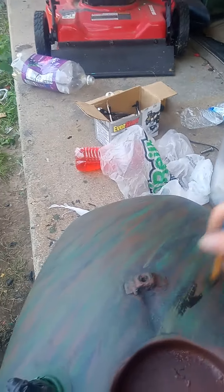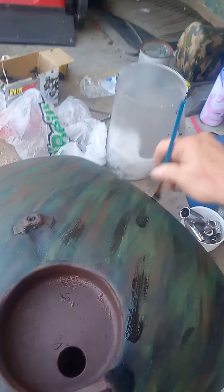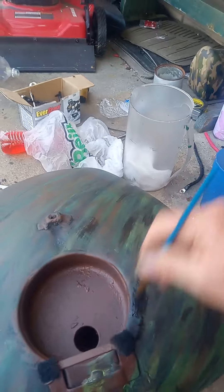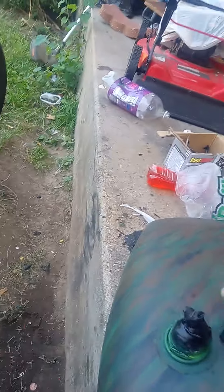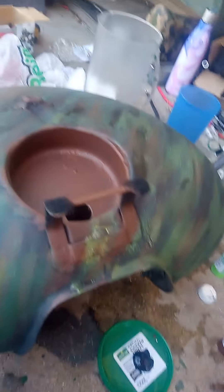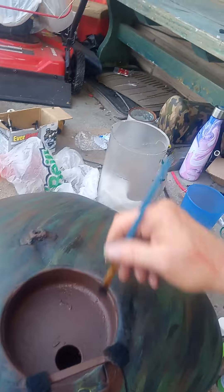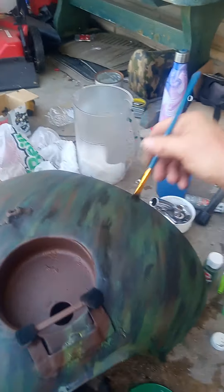But it looks pretty decent for now. I mean, I think it looks pretty good. I just got to keep wiggling that fucking paintbrush, keep moving it like that. I just got to glide over it a little bit. I think it looks pretty decent.